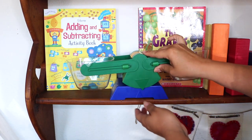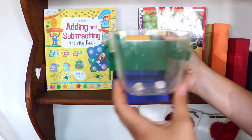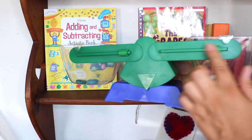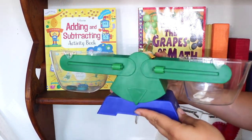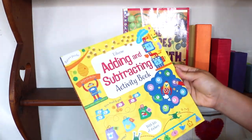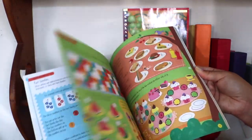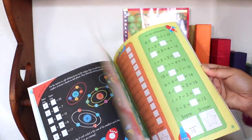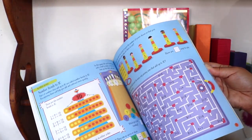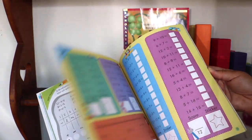Our bucket balance is by Learning Resources — it's a great beginner balance. We can measure liquids in the buckets, and there are little weights we can adjust. It's one of our favorite unschooling math tools. Also here is a Usborne adding and subtracting activity book — a gift from a friend for Bella. She's just starting to make her way through it; it gets harder as you progress. I'd say it's appropriate from early first grade through maybe late second or even early third grade. It's colorful and nice quality, as most Usborne resources are.